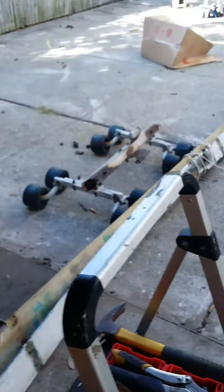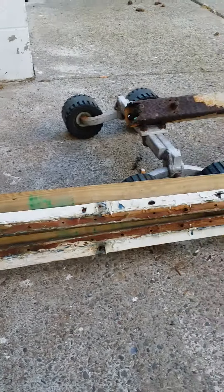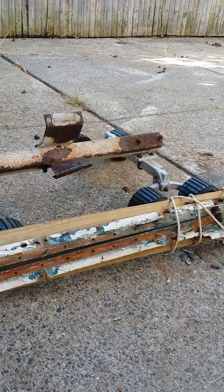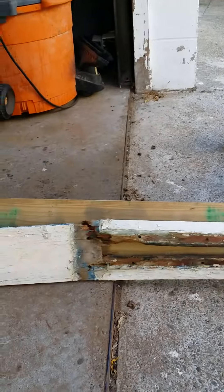This is video 2, and that is the centerboard housing — we are removing it from the keel. On the bottom of the keel there are about 12 to 16 screws that go through the keel into the centerboard housing, you can see there, there, and there. But it's compromised once you remove the screws.